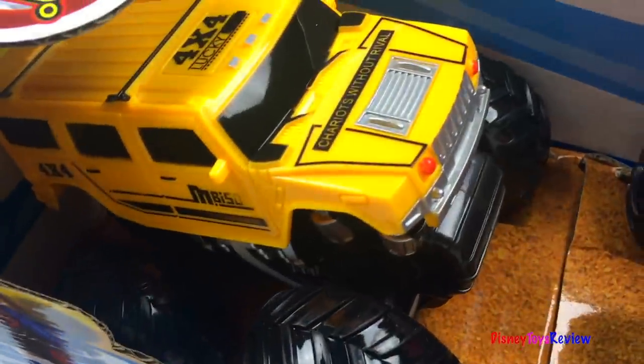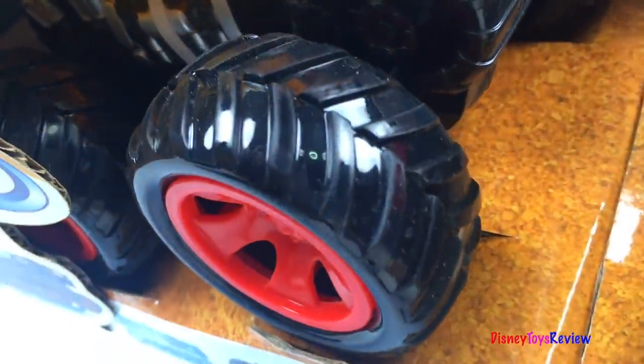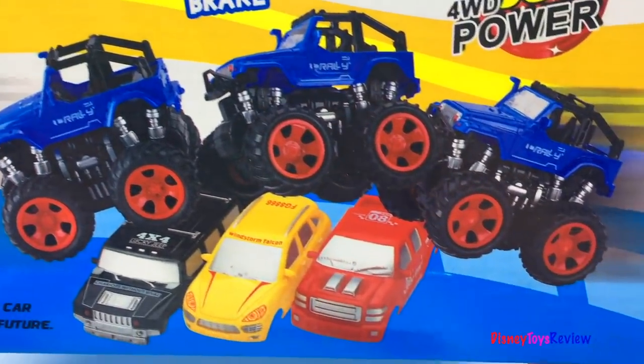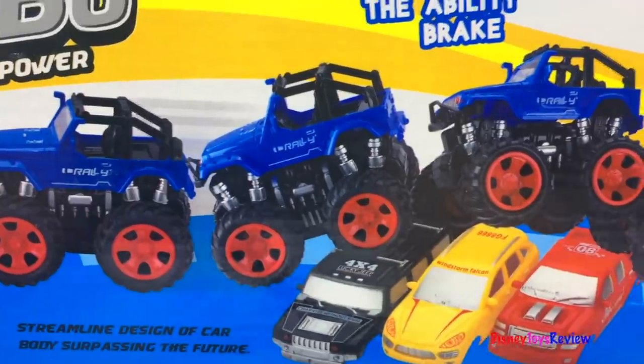We have a yellow freewheeler right there. Look at those strong, mighty treads. We also have a red one. Wow, these monster trucks look awesome. Let's open them up.